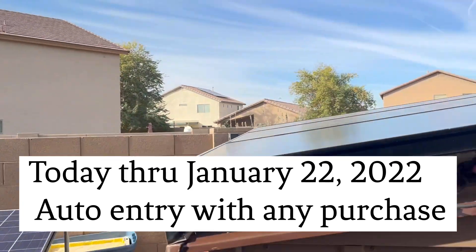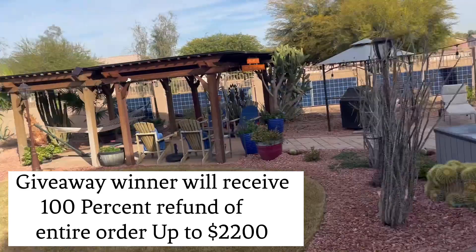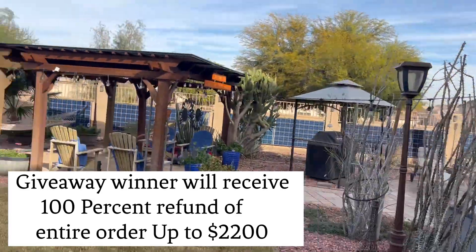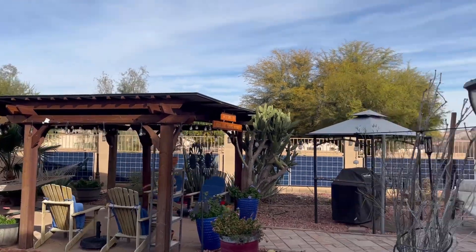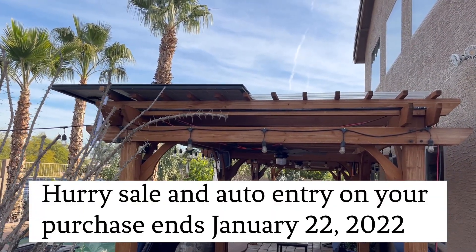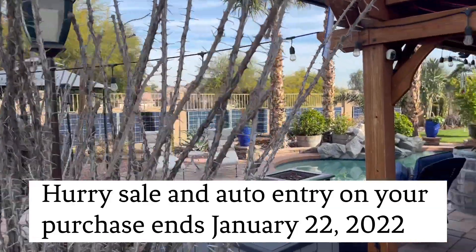We have these set up in all kinds of configurations in our backyard. We put them in arrays of six — that works out really well with the inverters we have. There's six on one array, actually 16 up on that pergola, and 12 here during the winter — 24 in the summer because it gets direct sun all day long — and 12 on the back wall over there.